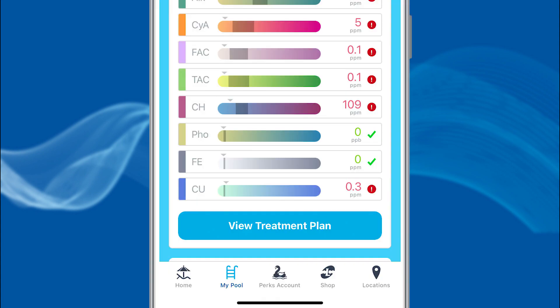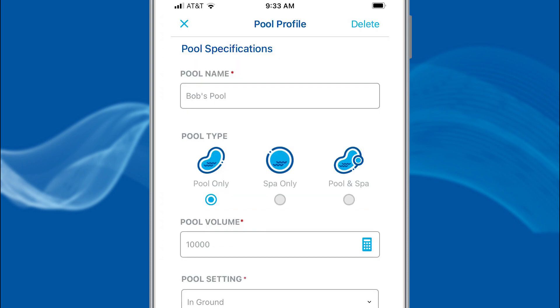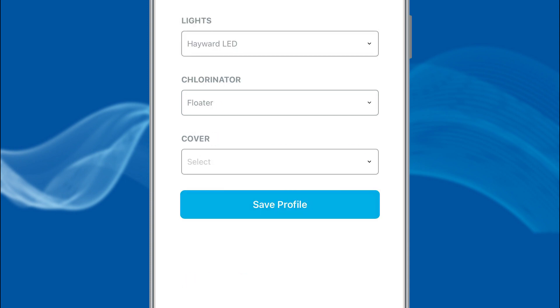Choose the My Pool icon at the bottom of the screen, then select Pool Profiles. If you are a new user, choose Add a Pool or Spa and enter your pool or spa information. When complete, choose Save Profile.